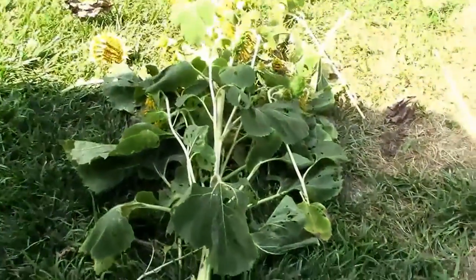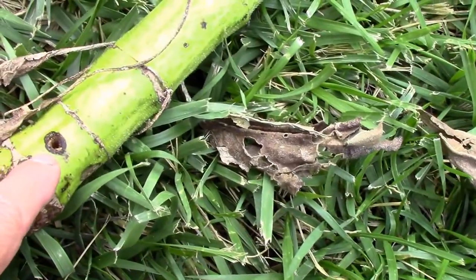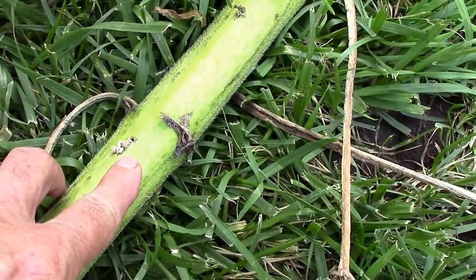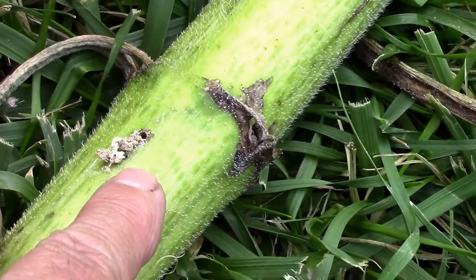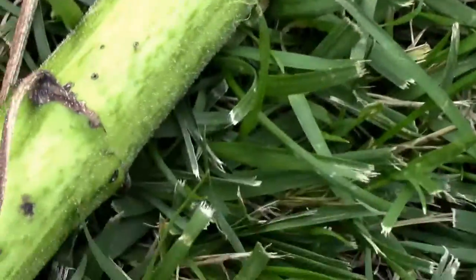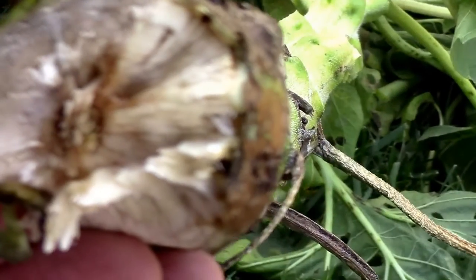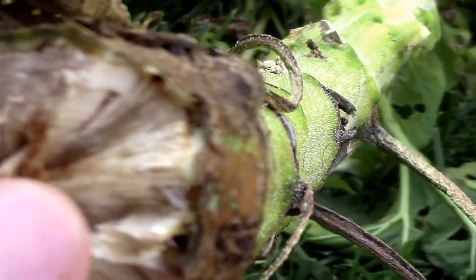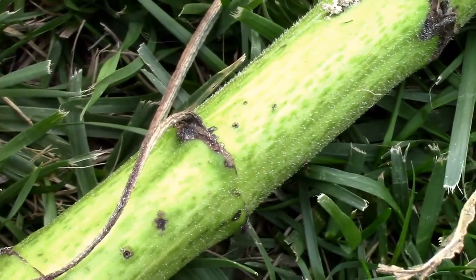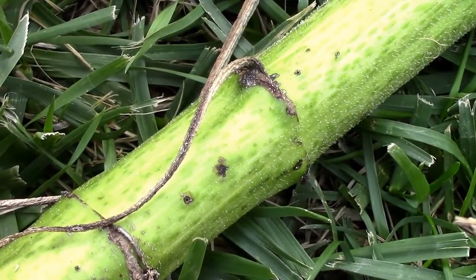I just cut that sucker down, and I looked at the stem, and it's got a pretty good-sized hole right here. It's got some holes with some frass inside the hole in several places. But I don't really see any true damage to the pith down here, so I'm thinking if there's still a grub, it's up above where this hole is, or right where the hole is.